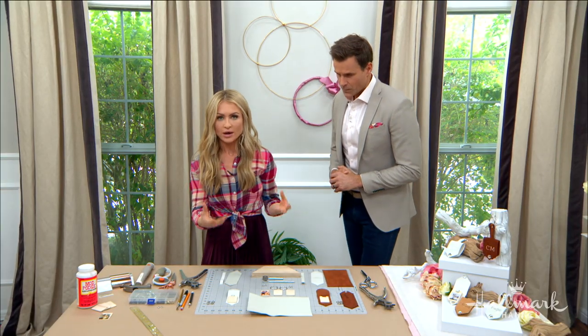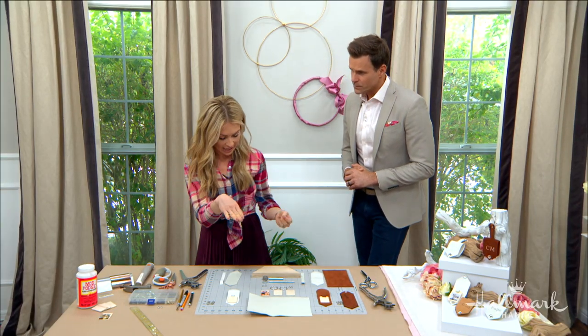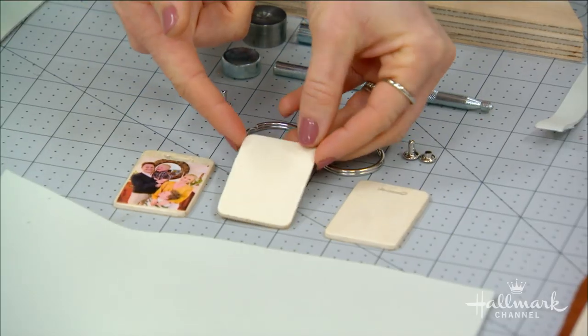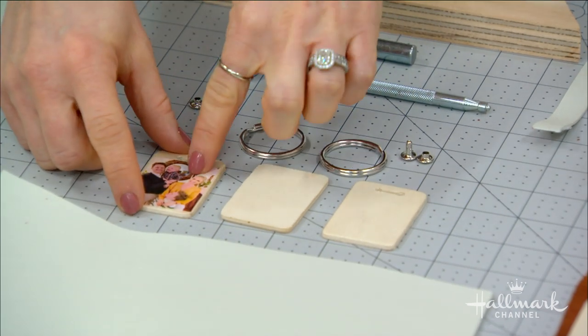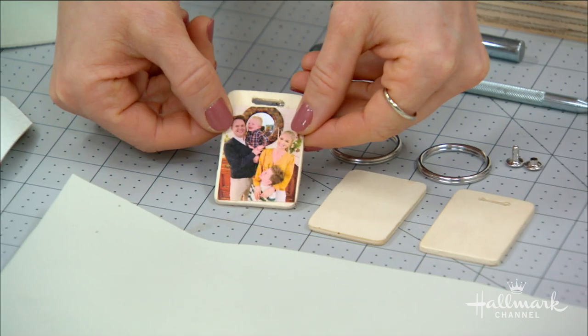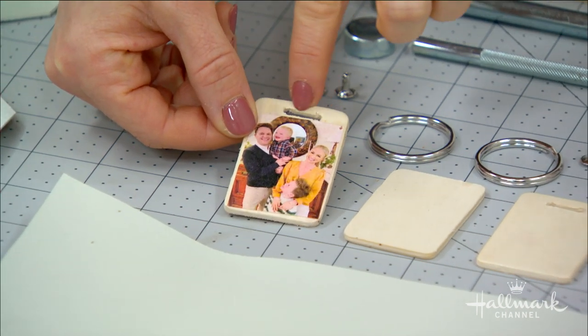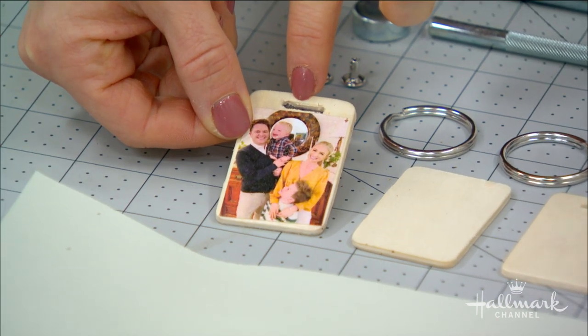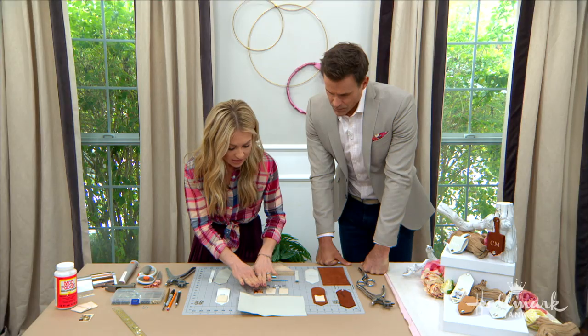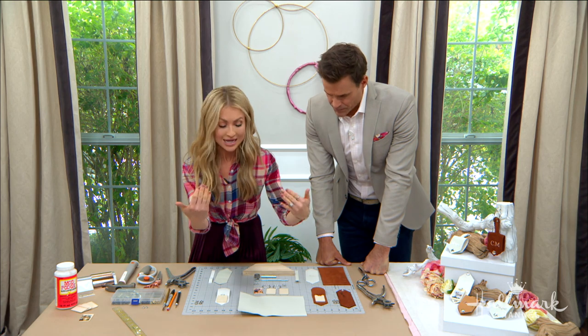The first step is figuring out what you're going to use for the picture on the inside. I found these little wood pieces at the craft supply store, and all I did was Mod Podge a picture on there — you can see that's a picture of me with the boys and Brett. Then I cut a little bit right here using an exacto knife. It's really just a little bit of elbow grease.